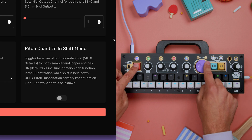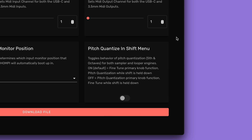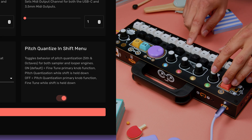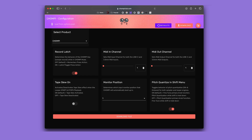By changing this setting from off to on, we can make it work the other way. Making an adjustment to pitch now ensures that changes are quantized to musical values of fifths and octaves. Holding Shift while turning will give you unquantized fine-tune adjustments.